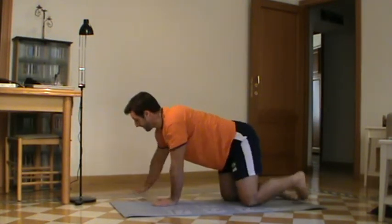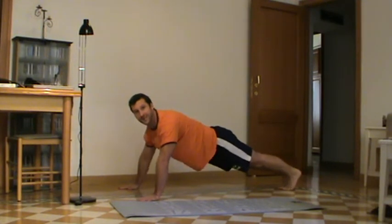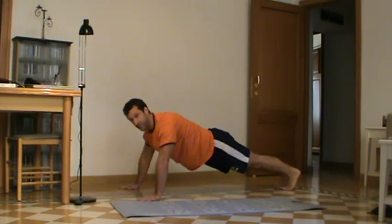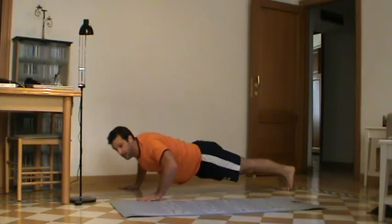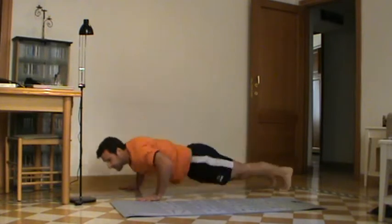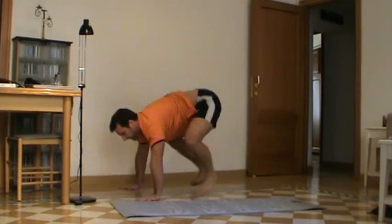From there we're going to go into in-and-out press-ups — basically a squat thrust and a press-up at the same time. So you go down and jump in as you come up, down as you jump out, jump in as you come up. Like this.